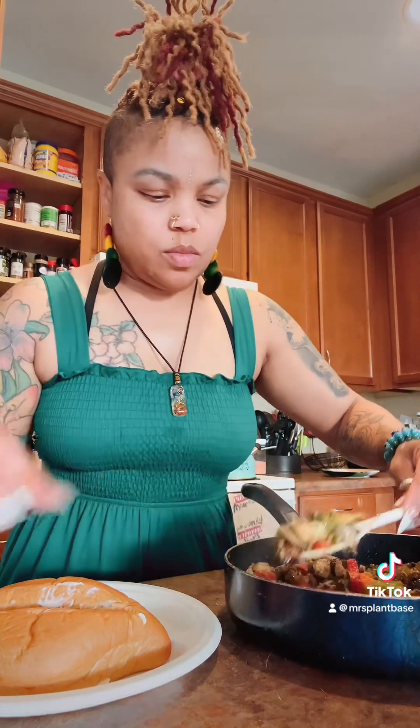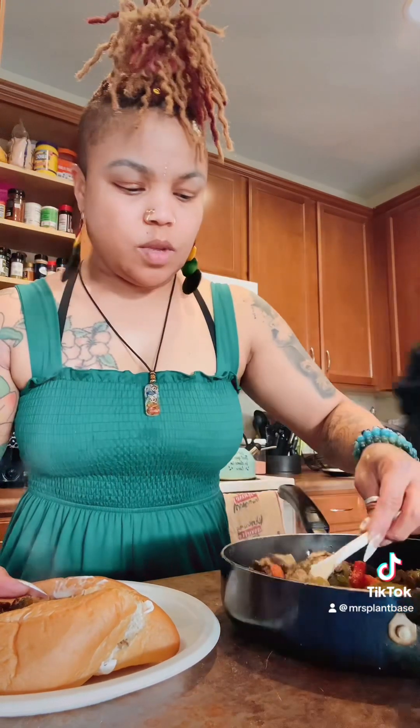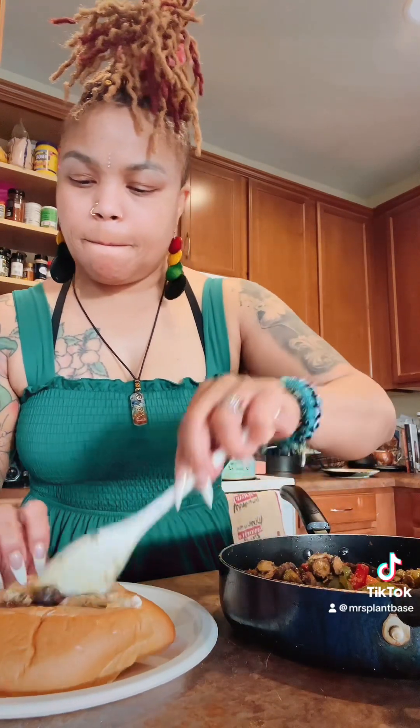This is what it looks like when it's done. I'll put the full recipe down below. Fill up your bun — we're gonna use a vegan mozzarella for the topping. On mine I added barbecue sauce, but this is my son's, I think he wanted jalapeños on his. Fill it up as much as you can, you can get a lot stuffed in there.